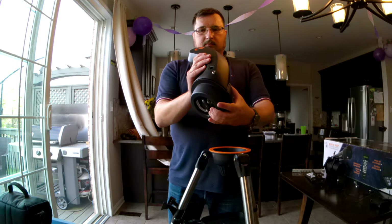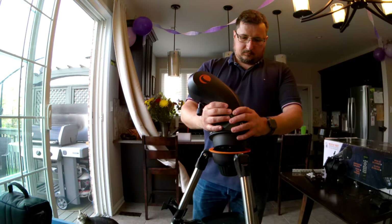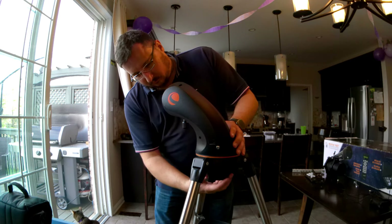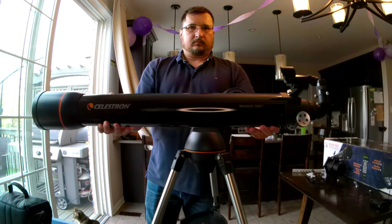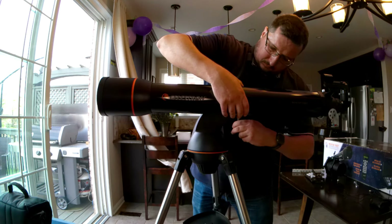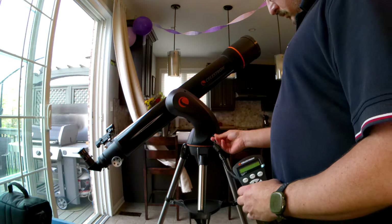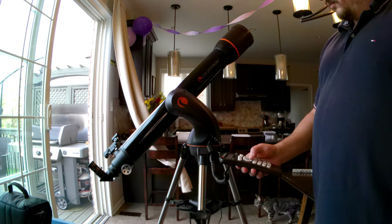Within that price you also get the Nexstar GT mount, which is very similar in specifications to the SLT mount. In all of my research I haven't really been able to find too much of a difference between the two mounts, other than that the SLT has a power switch, whereas the GT mount is basically plug-in and go. Both mounts have 40,000 celestial objects in their databanks, same as the SE mounts, both claim GoTo functionality, and both operate in Alt-AZ as well as EQ North or EQ South modes, meaning in theory they should be able to support a wedge.